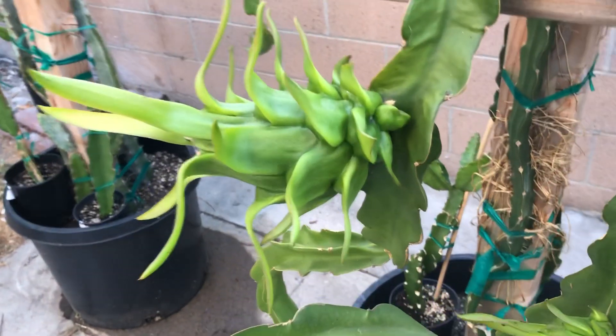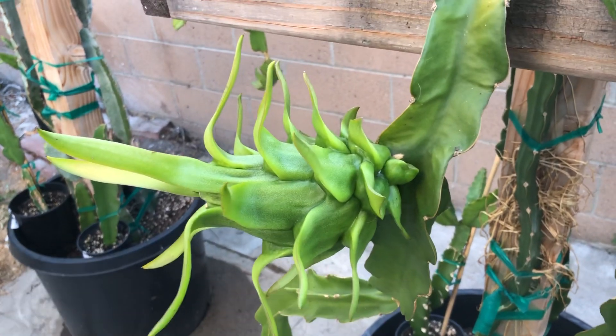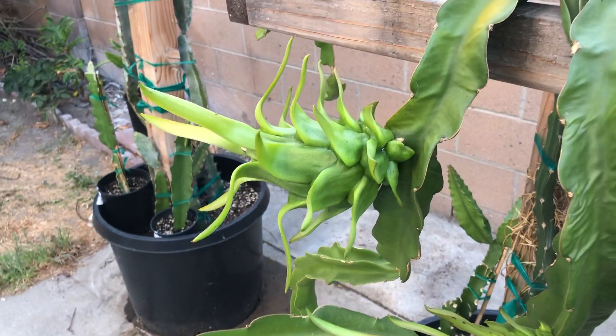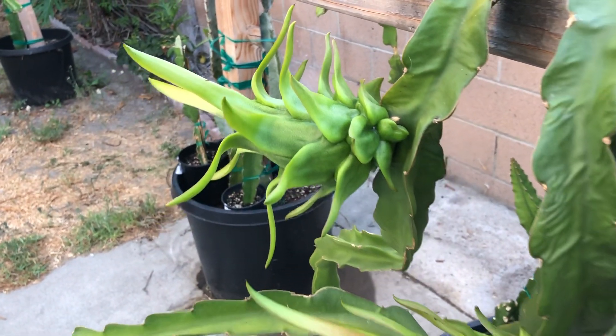The cool thing about Laverne Red is, if you guys notice, all the bracts here are very long and curl in, making them look like real dragons. That's one unique characteristic of Laverne Red — so pretty, right?